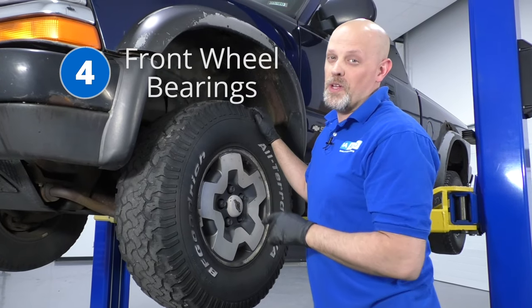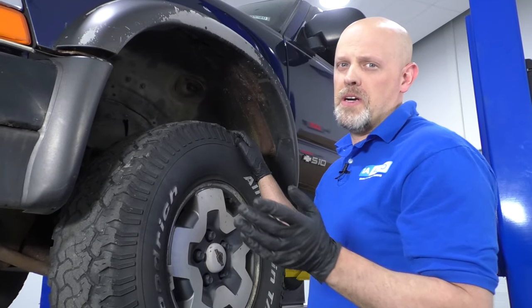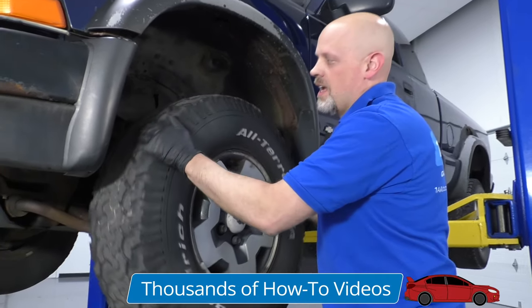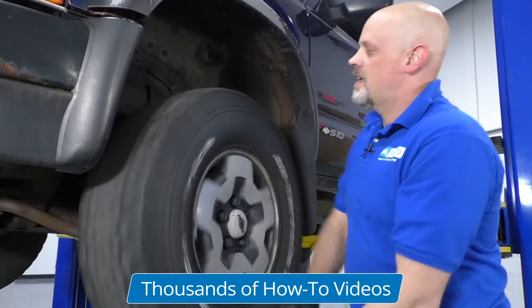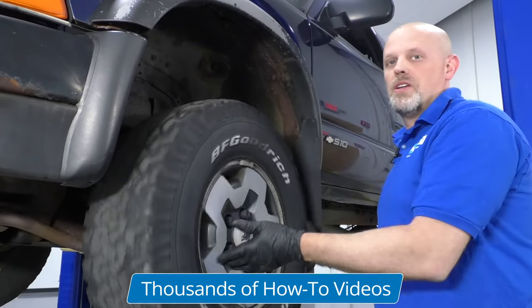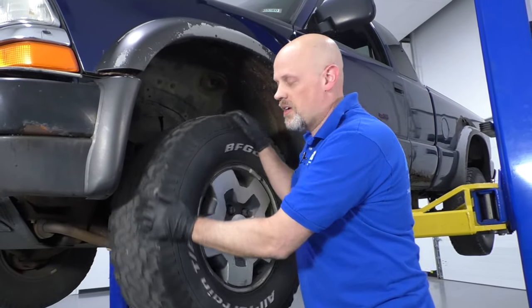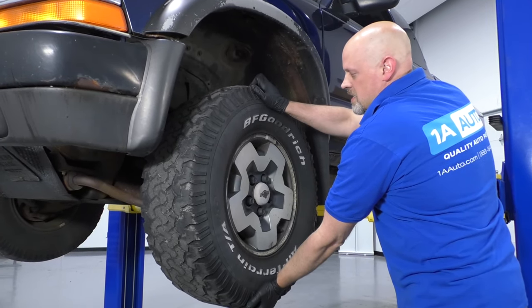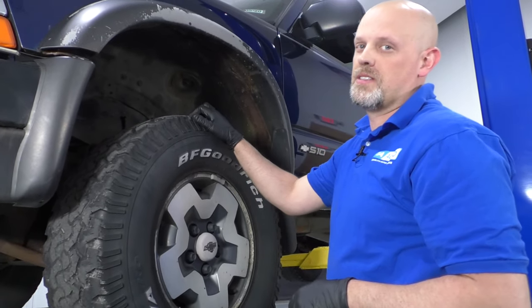Number four, front wheel bearings. You may notice while you're going down the road at certain speeds, normally over 30 miles an hour, you will hear a growling in the front wheels. And it may not just be the tires chopped, but it may be the actual wheel bearings. You can jack the front of the vehicle up and try to spin the wheel and see if you can hear it. And a lot of times if you grab the wheel at the top and the bottom, see if there's any play there. If there's any play, you want to check it out — it could be the wheel bearing itself.